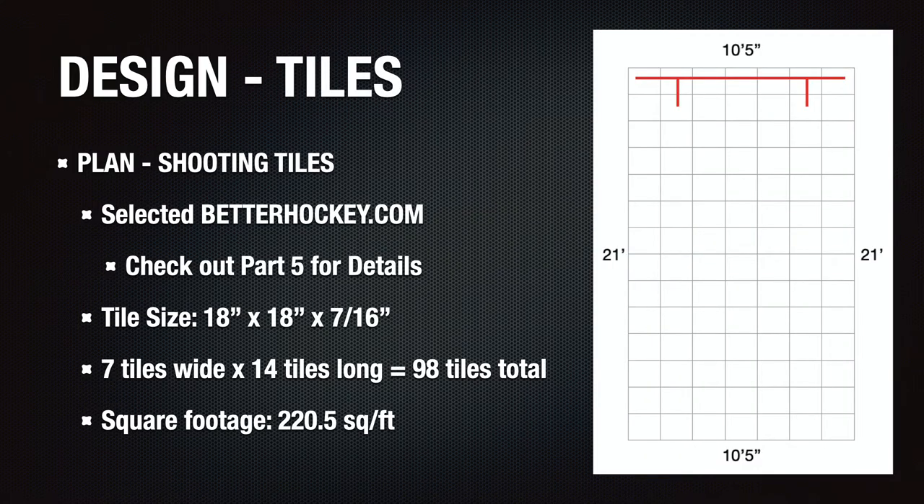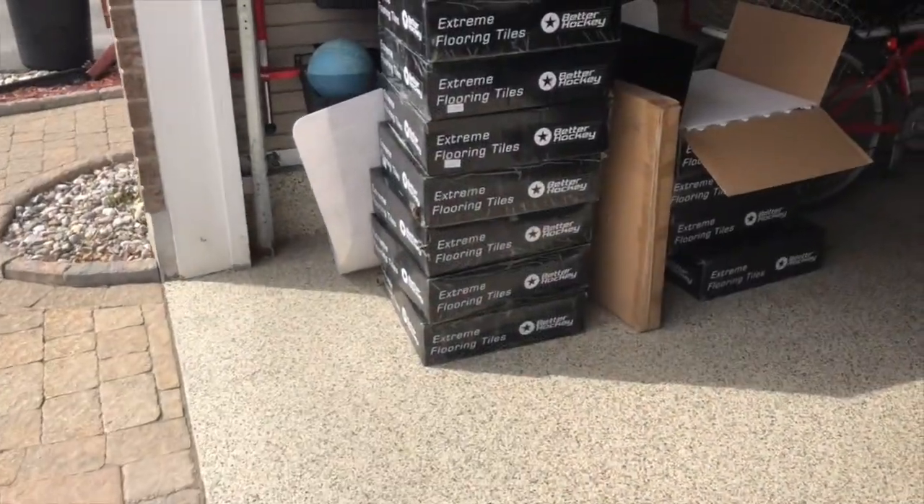An important part of the design was knowing what type of shooting tile we were going to use. Note these are not synthetic ice tiles that you can skate on — those tiles are much more expensive and I figured our pad wasn't large enough to accommodate synthetic ice in a practical sense. We considered three manufacturers and ended up selecting BetterHockey.com. If you want to learn more about the comparison of tile manufacturers and why we selected BetterHockey.com, check out part 5 of this video series, which is dedicated to the subject.